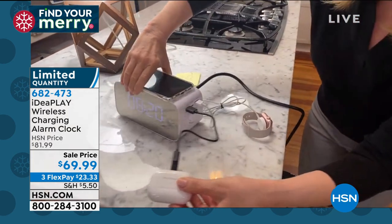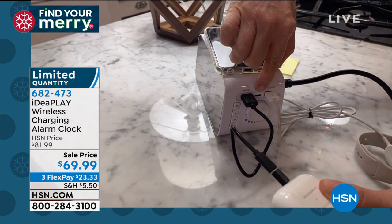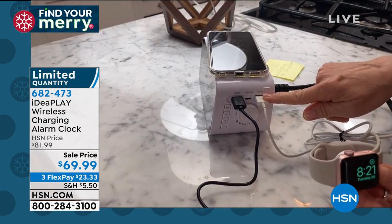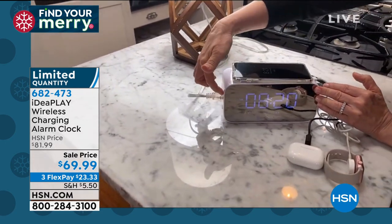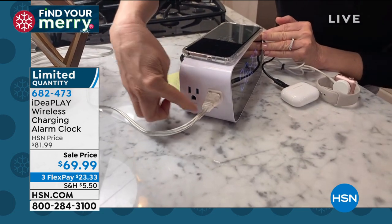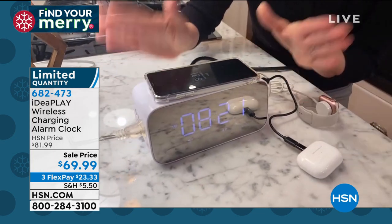This is such a great way to organize all your devices. On the side, three different things you can charge: two USB ports, and right in the middle, a USB-C for your newer devices — a phone or earbuds. I'm also charging my Apple Watch on the USB. On the other side, two AC outlets — I'm charging my lamp. Even if you have a three-prong plug, you've got two three-prong outlets.